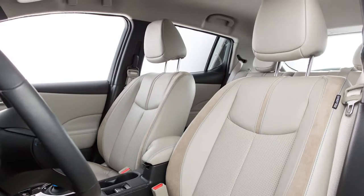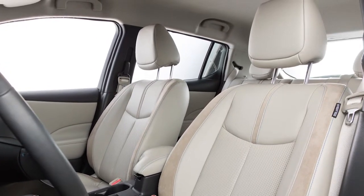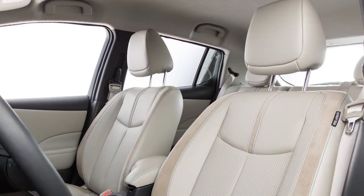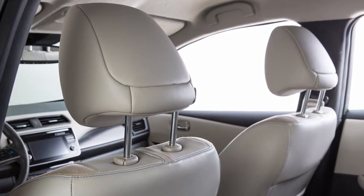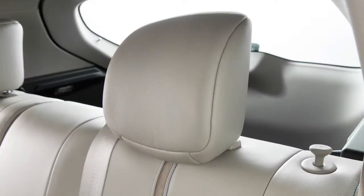Your vehicle's seats are equipped with head restraints and or headrests and may help provide protection against injury in certain accidents. Head restraints and or headrests may be integrated, adjustable, or non-adjustable.